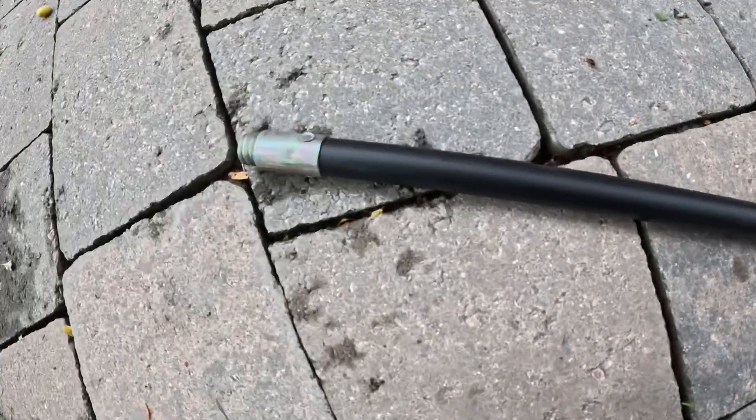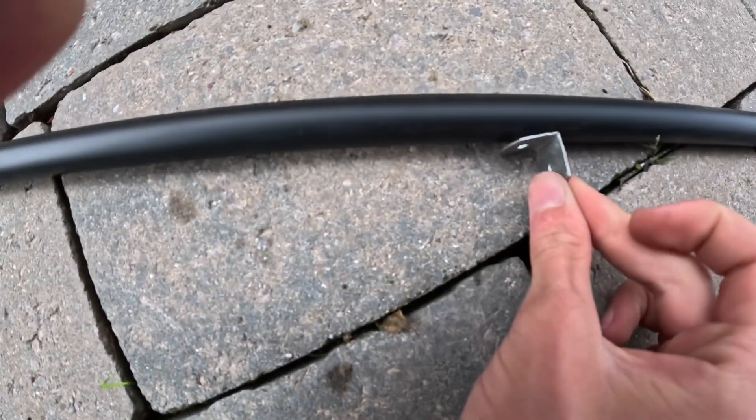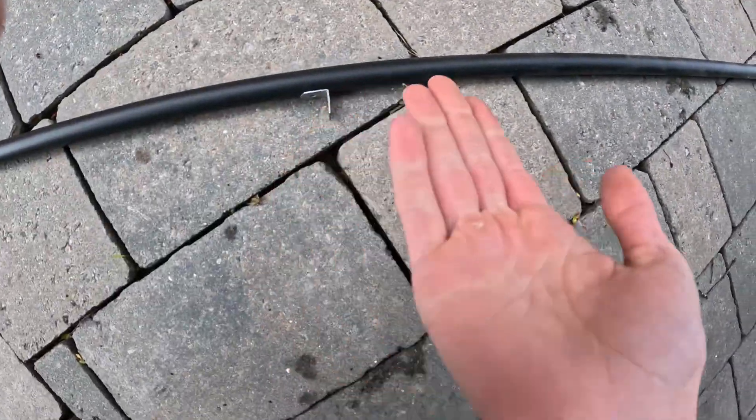So my idea is: here's the pole, the reel will go about there, and then I'll screw one of these in there and another one in there — those can be the eyes of the fishing rod. With the eyes in, I can thread the line through them so the line doesn't go everywhere, and then it should be a success and I should be able to catch fish on it.